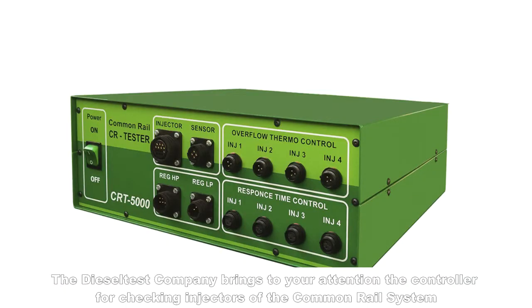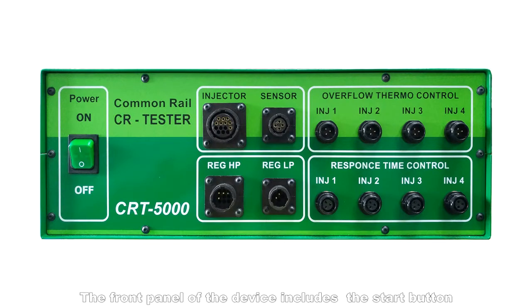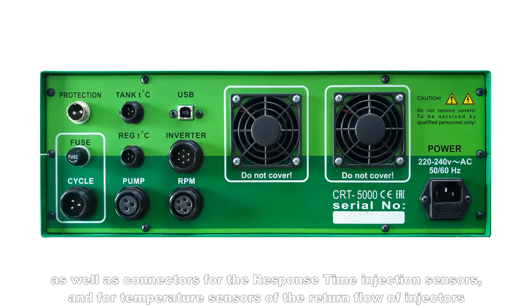The Diesel Test Company brings to your attention the controller for checking injectors of the common rail system. The front panel of the device includes the start button, cable connectors for injectors, connectors for the high and low pressure regulator and for the pressure sensor, as well as connectors for the response time injection sensors and for temperature sensors of the return flow of injectors.